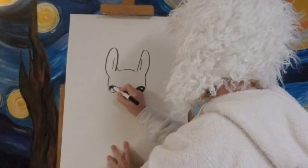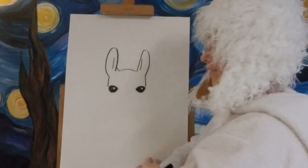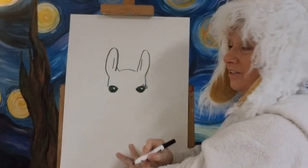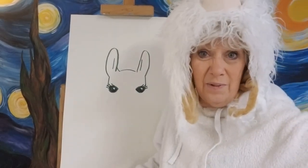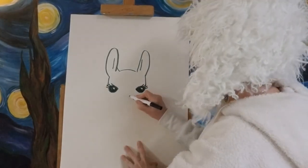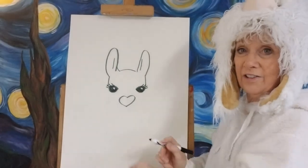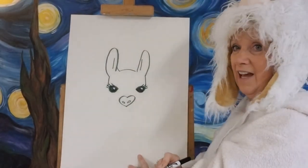Now we've got his two eyes done. If you wanted a girl llama you could add eyelashes — but boys have eyelashes too, maybe just not as long. We're going to give our llama some big eyelashes. Now we're going to go down just a little bit right down the middle and make a heart — we're going to turn that heart into his nose. It's kind of like the bumpy part of his nose.